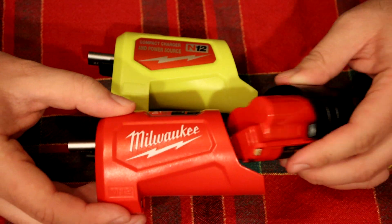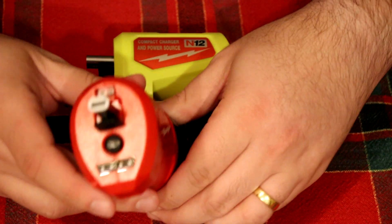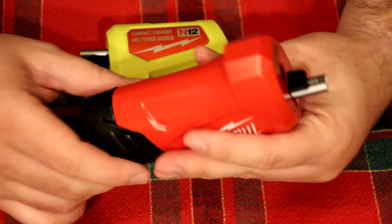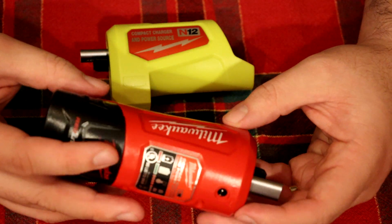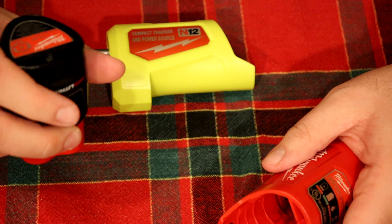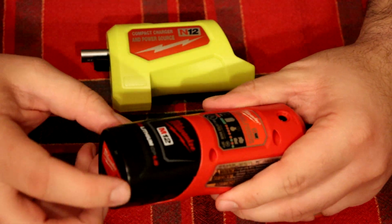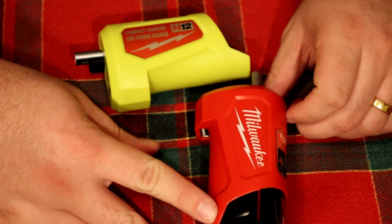I have a dead cell phone and I want to test the two of these. These don't go in super well — they have to be lined up perfectly. One of the nice things about the Milwaukee is the built-in charge indicator. I have a fully charged battery and I'm going to charge my cell phone from zero just to see how far along it gets. I don't care how long it takes; I care how much it charges my phone. This is a 1.5 amp-hour battery and there's no watt rating listed on the unit.